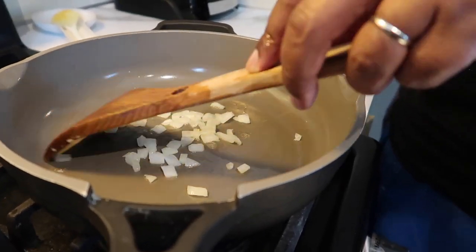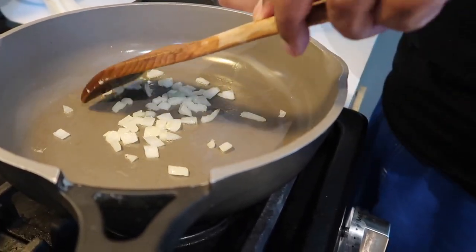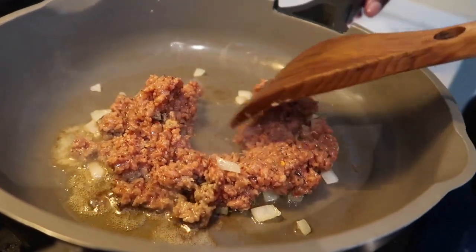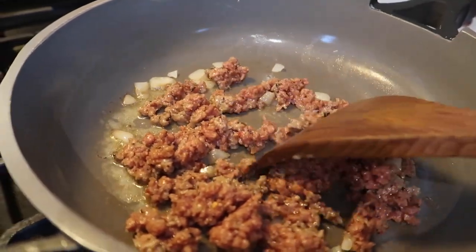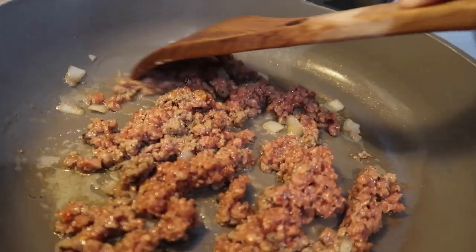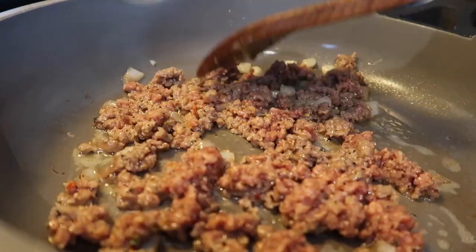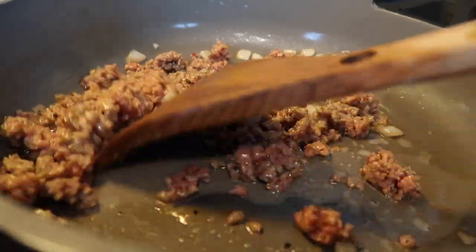I'm just caramelizing the onions — we're going to make one big batch of the spicy for the bolognese and the breakfast burritos. This is what it looks like fresh out of the tube. We didn't really want to add too much butter because with Impossible you don't really need to. Already it smells really good — amazing. It comes super seasoned; I didn't add any seasoning and it smells incredible.